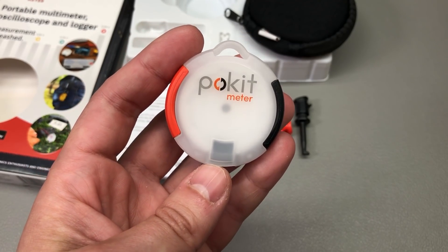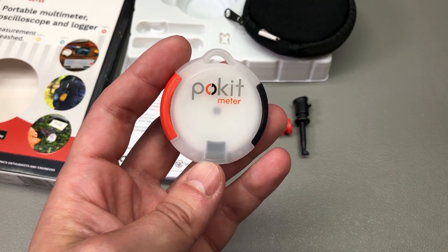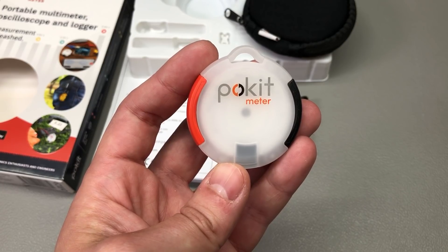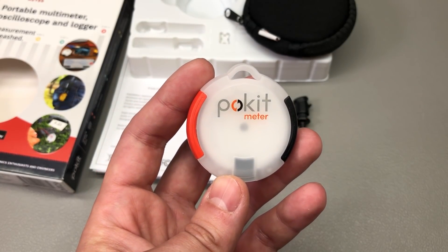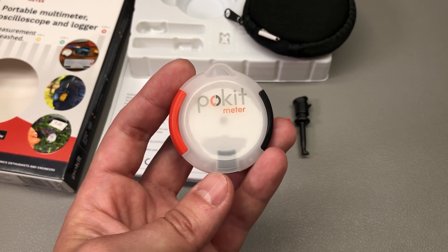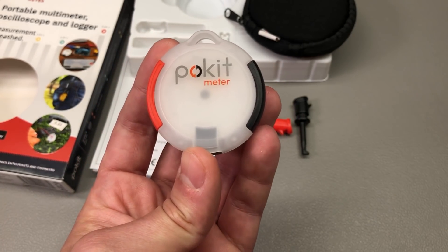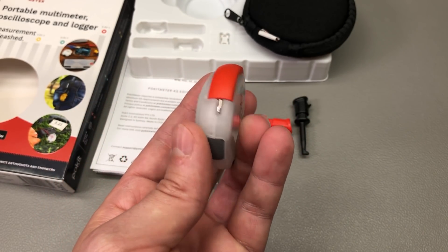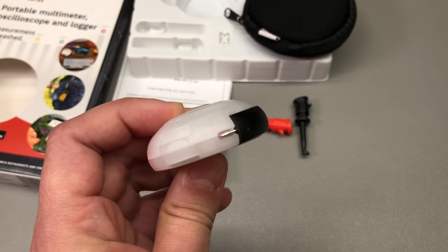This is a Bluetooth pocket multimeter which means it doesn't have a display — it uses a smartphone or a tablet app to display the measured data. It can do almost everything that a basic meter does: it can measure AC and DC voltage but without true RMS capability, it can measure AC and DC current, resistance, continuity, diodes, and as a bonus it can also do data logging and it has an oscilloscope mode. I find this pretty cool because they managed to build so many functions inside such a small package — I have not seen a pocket multimeter that can do data logging so far.